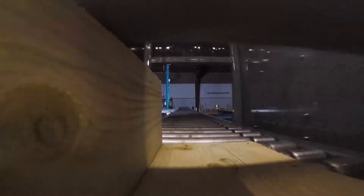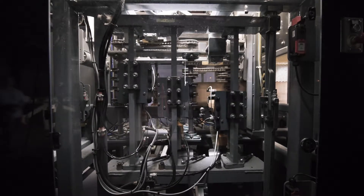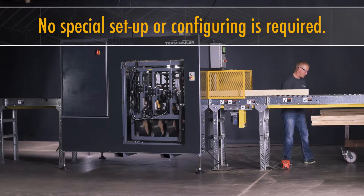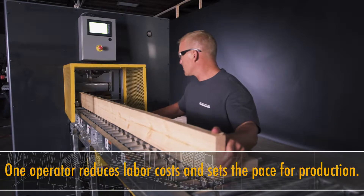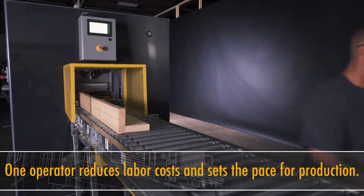The Terminaler is an automated device that nails several different types of sub-components together. There is no setup time. You simply load the lumber into it and push on the foot pedal. The machine automatically configures itself for whatever configuration of lumber you put into it.